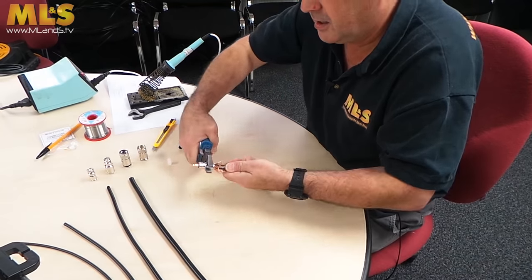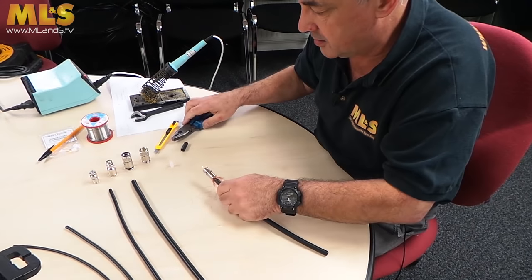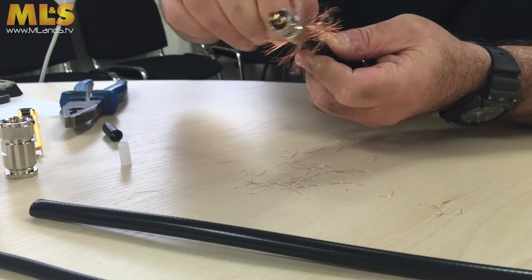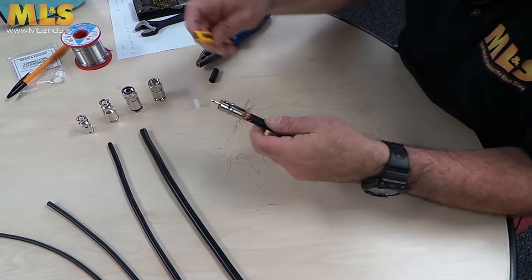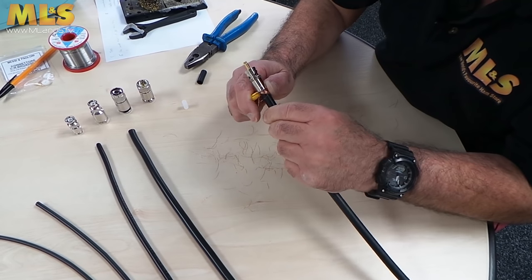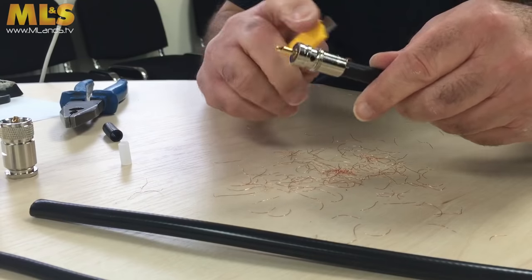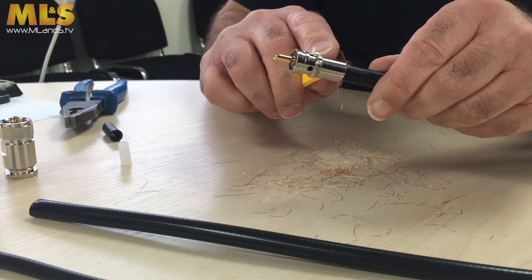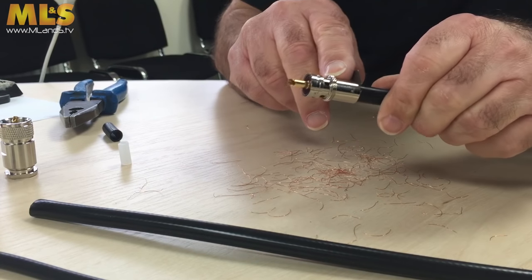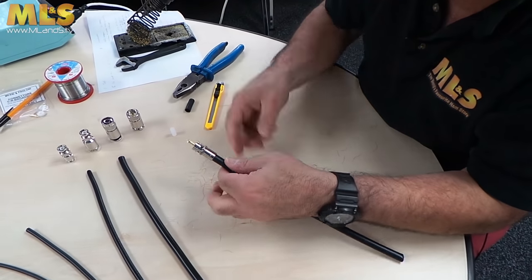Eventually you should see the inner coming through — it does take a little bit of winding. Once that's done, trim off the excess braid using wire cutters or a knife. If you're fairly pedantic or doing a good job, you can put some heat shrink over it — very thin-walled heat shrink, because otherwise you won't get the back shell on.